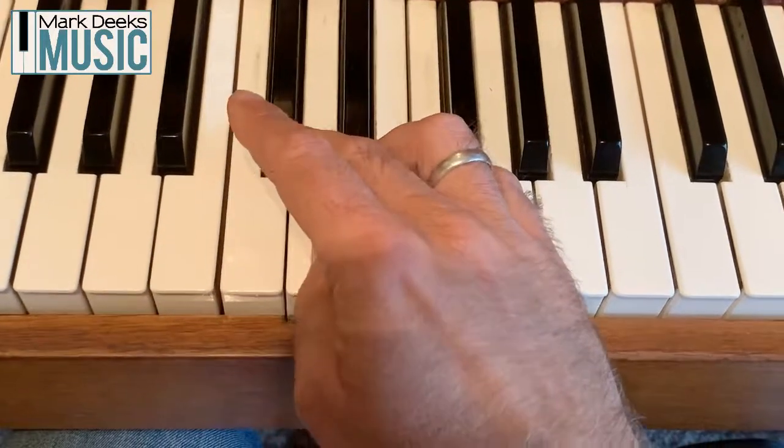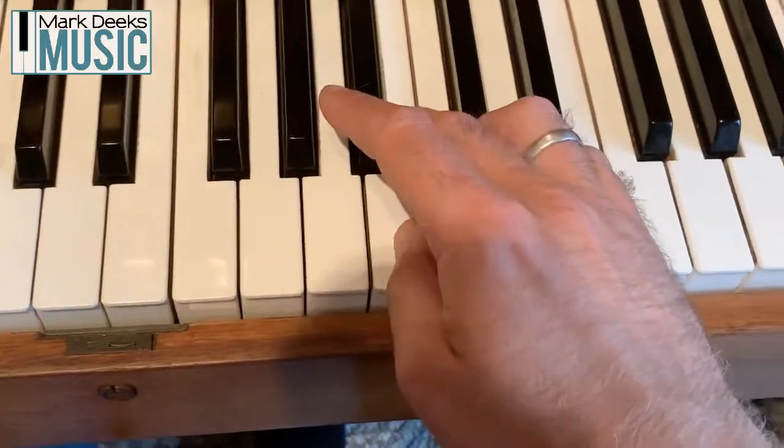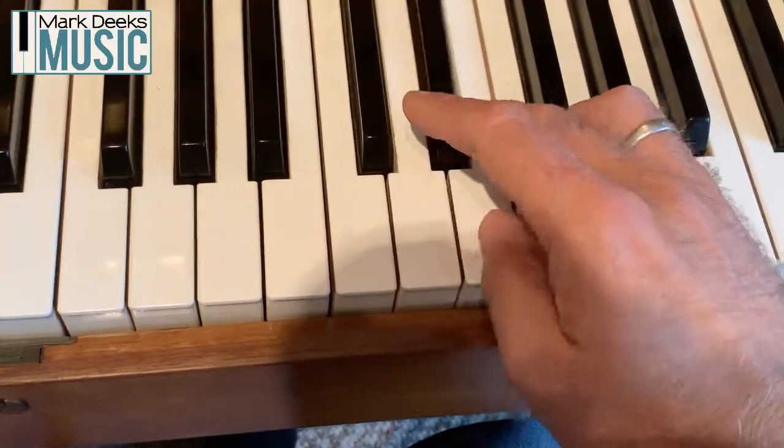So watch: 1, 3, 1, 3, 1, 2, 3. 1, 3, 1, 3, 1, 2, 3. 1, 3, 1, 2, 3. 1, 3, 1, 2, 3. And so on. So I promised you a quick win on how to play a chromatic scale, and that's it.